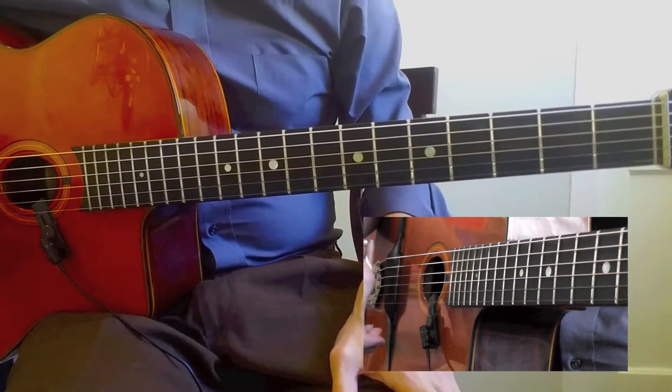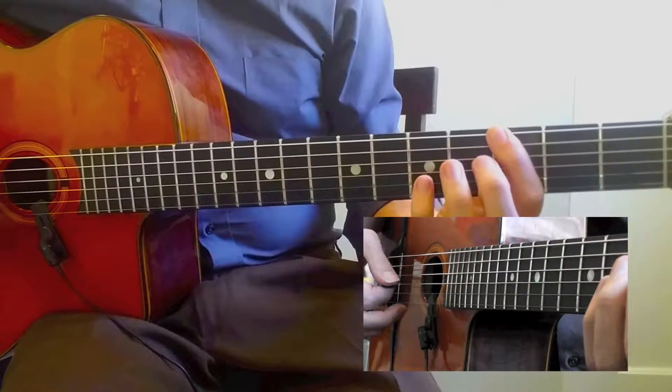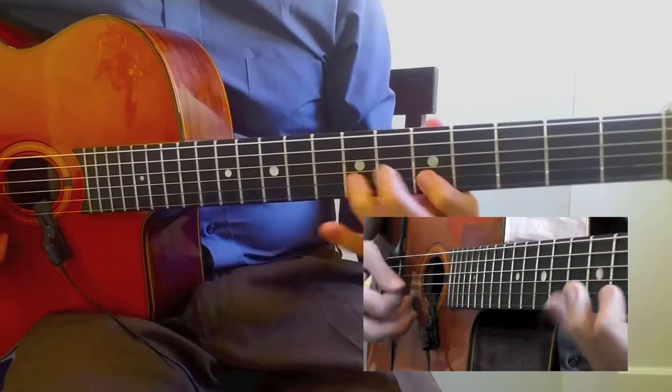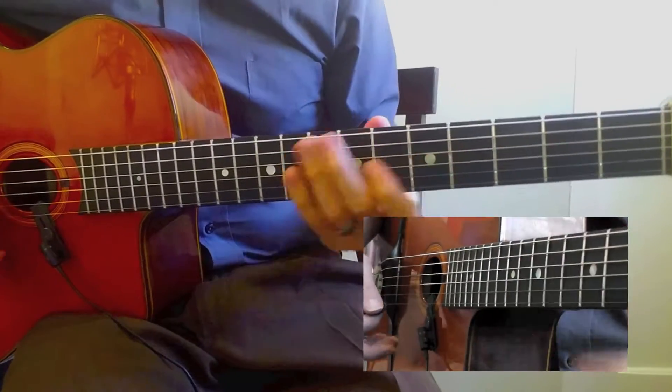This is lesson seven, and this one's tough. Last time what we did is we went up diatonically and then down the scale diatonically and then up to the next chord, just stepping up.